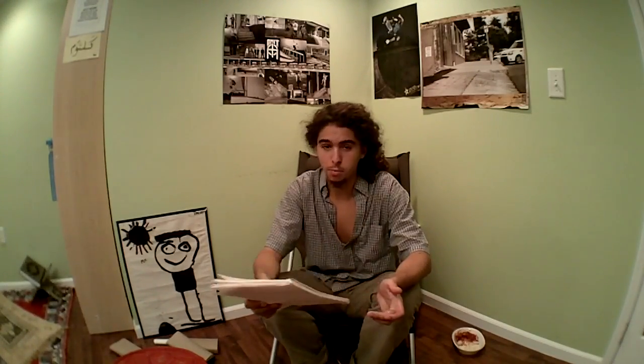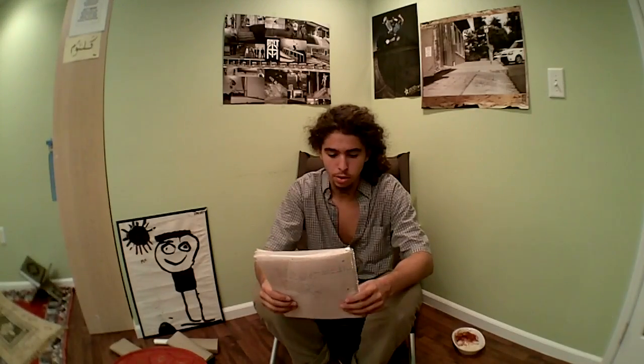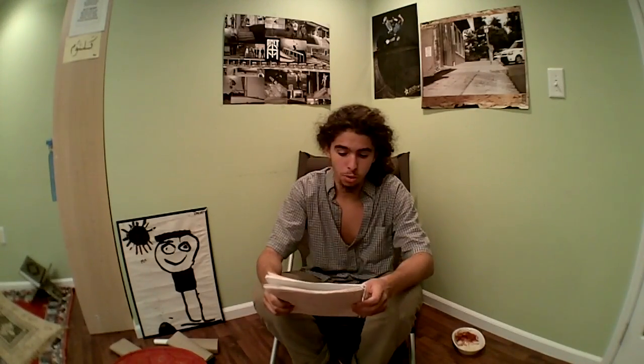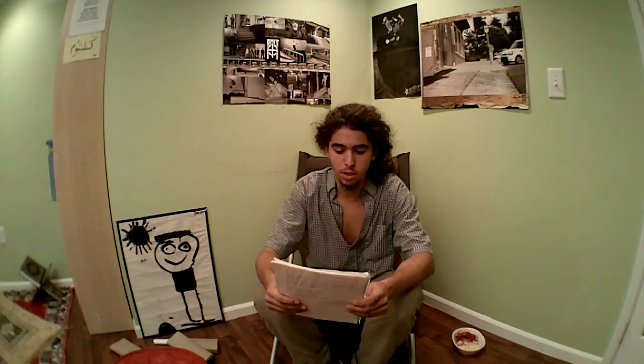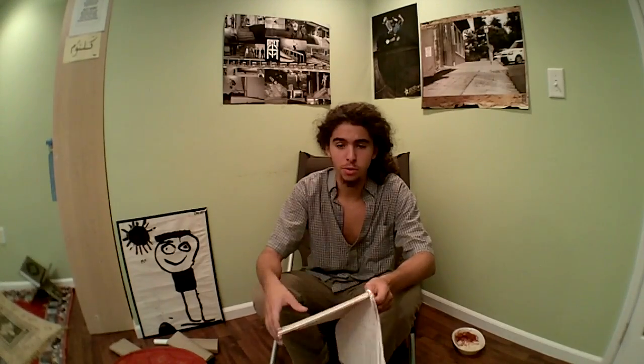That's pretty much it, it's really simple. This was also featured in Transworld magazine. It's probably best for people with GoPro or point-of-view cameras who just have the camera rolling for a long time and then have a lot of footage to sort through — like they see something cool riding their bike and just cover it up.